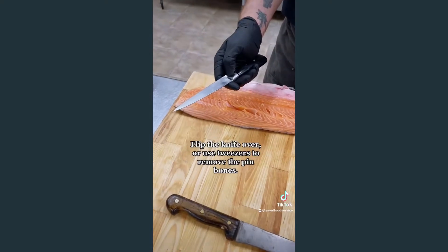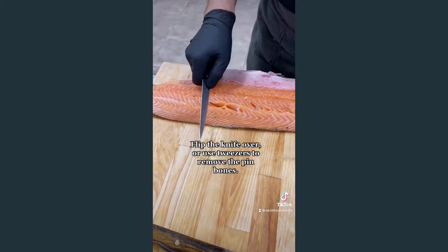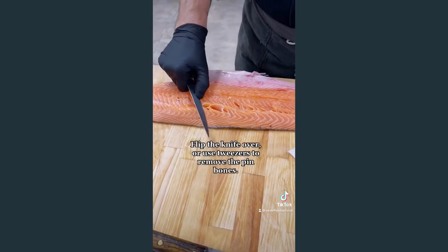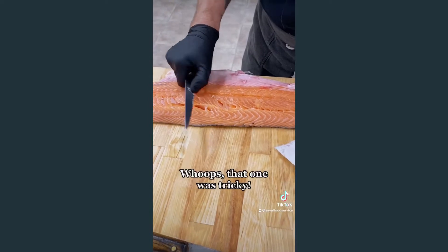Flip the knife over or use tweezers to remove the pin bones. Whoops, that one was tricky.